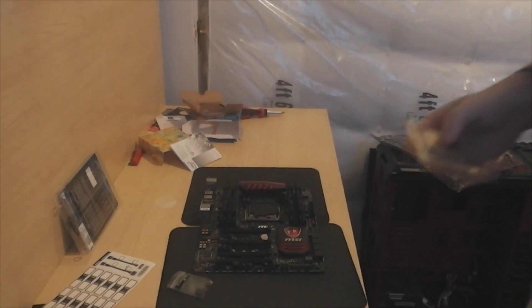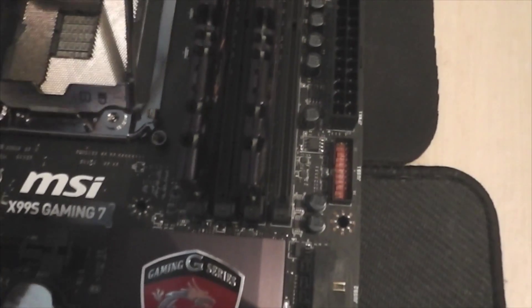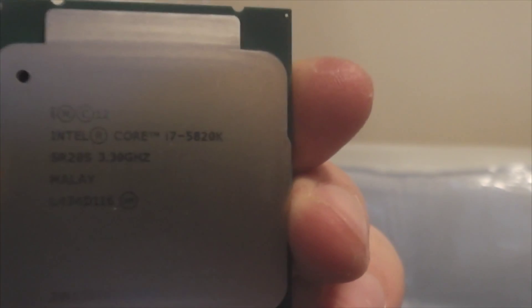You can see all the components in the background. I've got my processor all ready to install — it's not as easy and simple as the RAM, but it is pretty straightforward. There's a little plastic protective cover you take off, and then you've got the actual bracket itself. Take the left side off, pop it up, and take the right side off. This is the processor itself — the Intel Core i7-5820K, currently set at 3.3GHz, but I will be overclocking it.